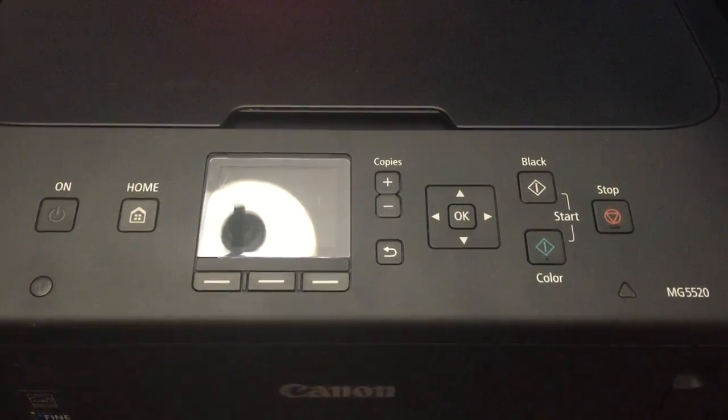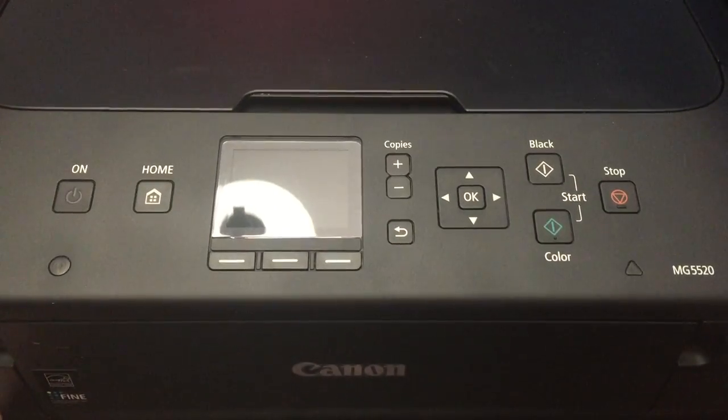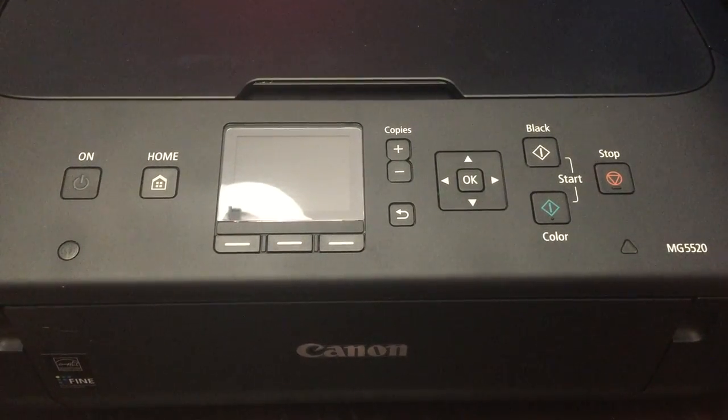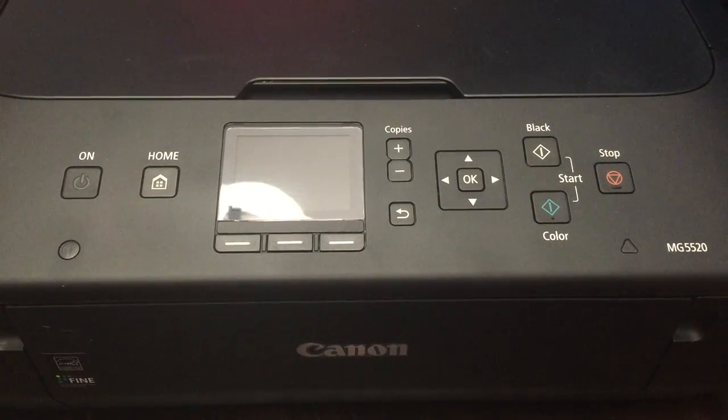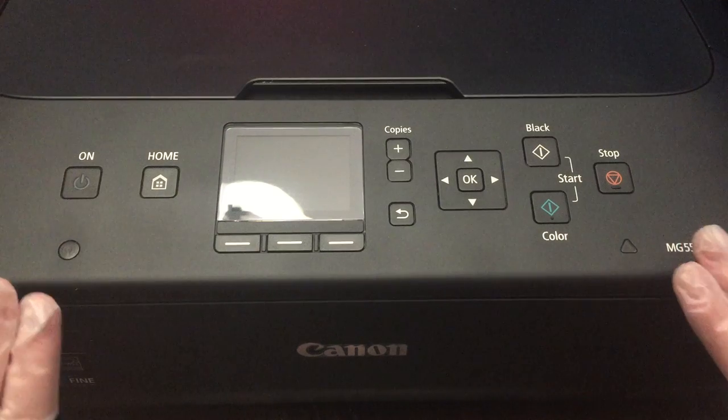Today I'm going to show you how I clean my PIXMA MG5520 printer by Canon. Like most of you, you've had those moments where you go to print something and it's nothing but a partially printed image — all messed up. You think you have to buy a new printer. I did a little research and found out that you actually can take out the printhead and clean it really easily.